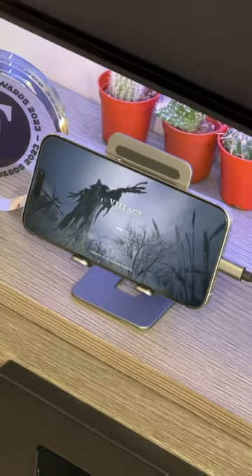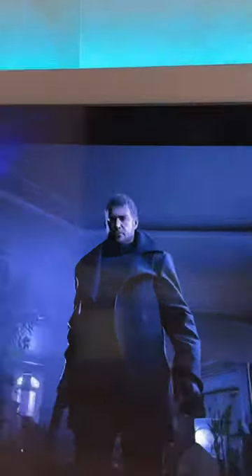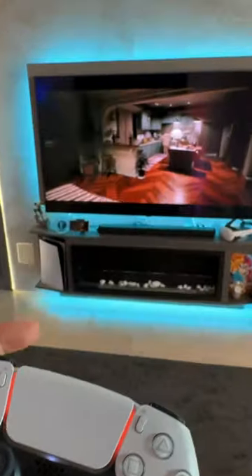Tap on it, open the coolest game you have and from now on you will feel like you are using a real console with truly amazing quality, when in reality we will simply be playing with your iPhone.